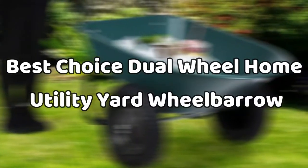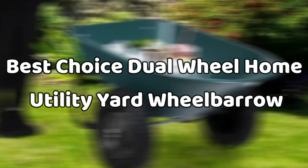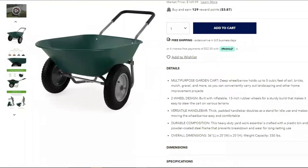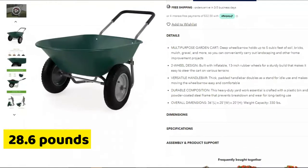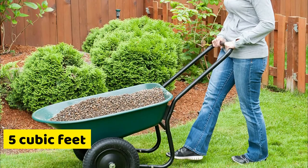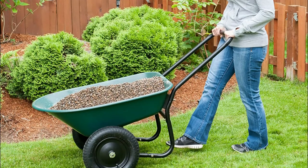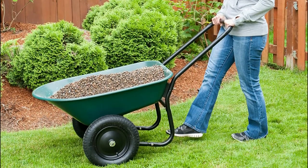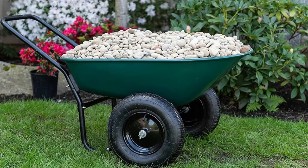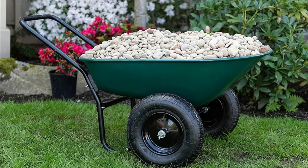Best Choice Dual Wheel Home Utility Yard Wheelbarrow. This model comes with two wheels. It's made of steel, polyurethane rubber, and weighs 28.6 pounds. This multi-purpose garden cart has a deep bin that can carry up to five cubic feet of bricks, soil, grass, gravel, or whichever item it carries. The inflatable 13-inch dual wheel feature makes it sturdy and easy to maneuver on almost any terrain.